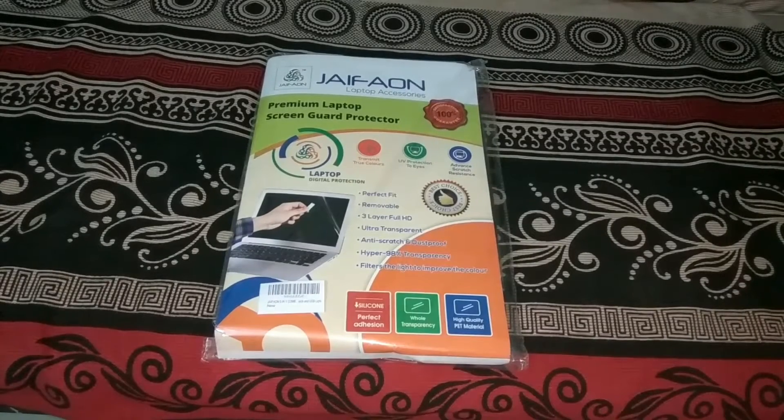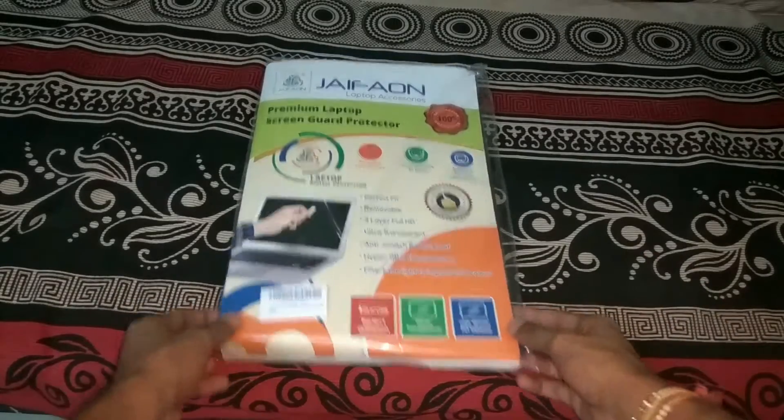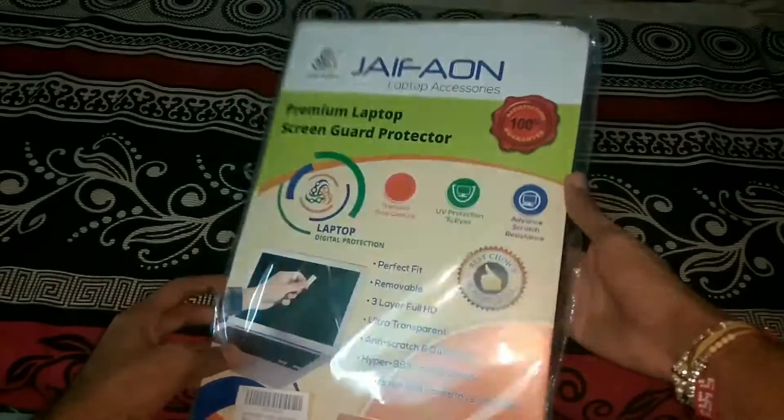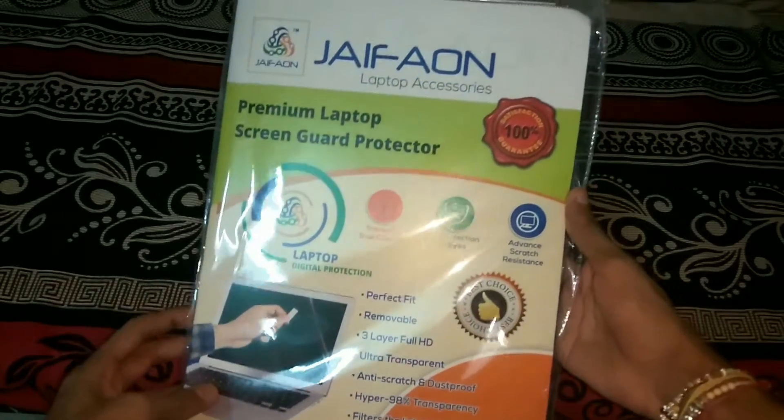Hey, what's going on guys, welcome to Game A Point. This is your host. In this video we're gonna do an unboxing of this JFeon 5-in-1 combo kit for laptops.